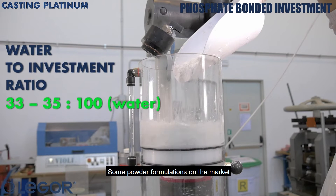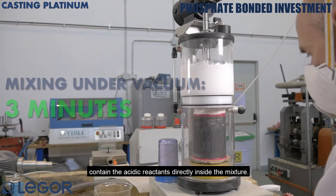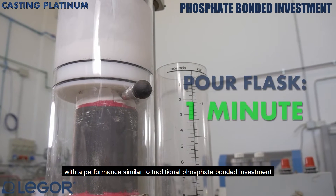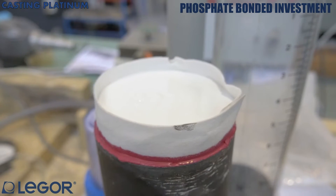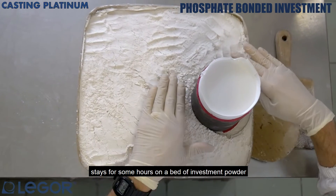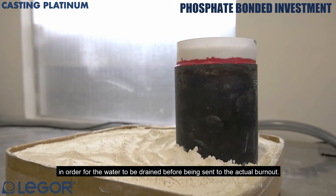Some powder formulations on the market contain the acidic reactants directly inside the mixture. This allows them to avoid limitations to transportation as dangerous goods, with a performance similar to traditional phosphate bonded investment. It is very important that the flask, once poured, stays for some hours on a bed of investment powder in order for the water to be drained before being sent to the actual burnout.